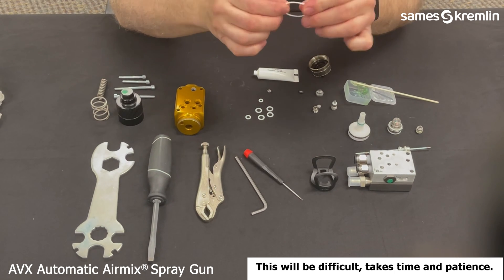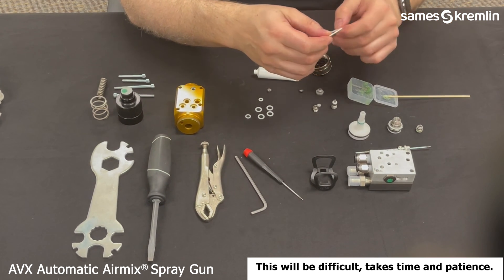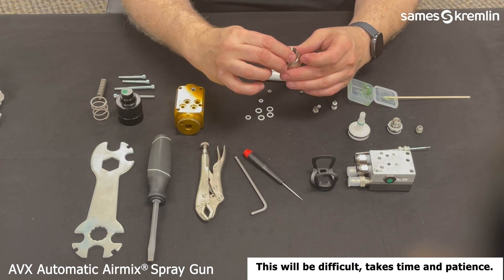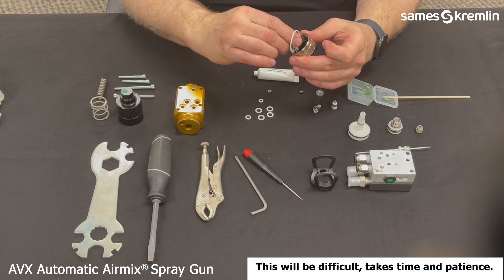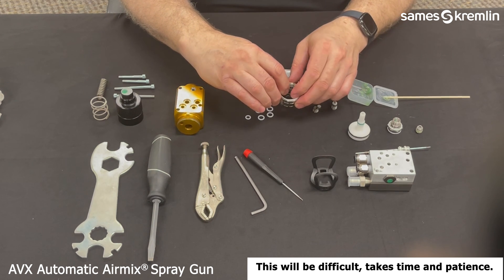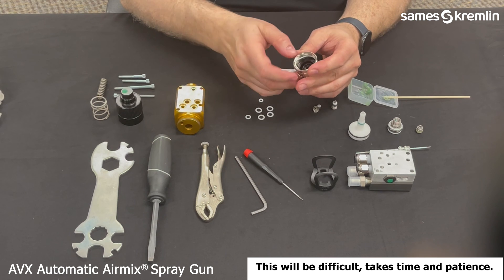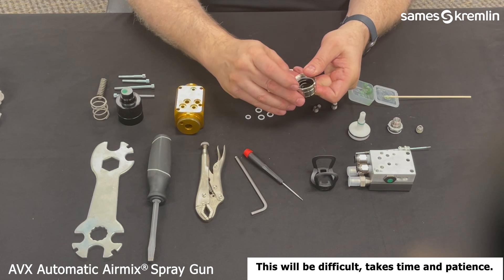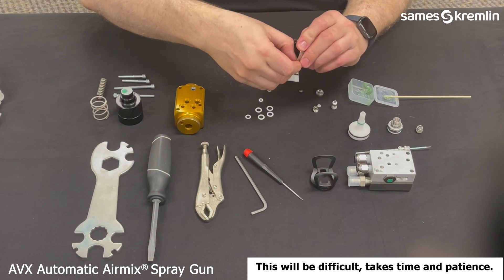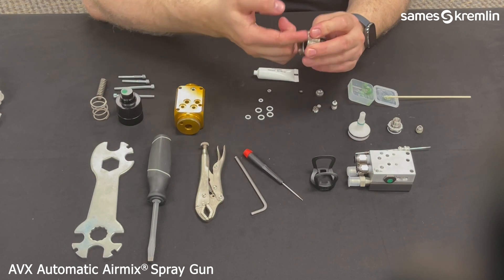Then the second O-ring, which goes into the underneath land, using some grease. This one can be a little difficult — you have to finagle and get the O-ring to go into the groove. It may take a little bit of time, but patience will help. Using your fingers, maneuver the O-ring down to the land. It is difficult sometimes to get your fingers in there, but once you get it started, it should slide in relatively easily. Once that second O-ring is in, it will help secure the cap to the nut.